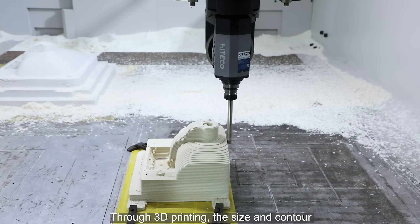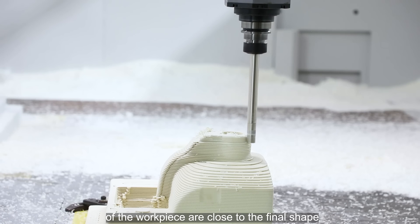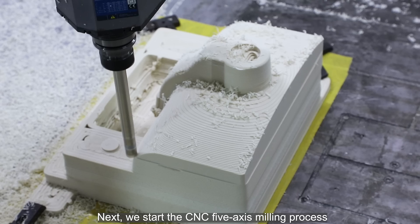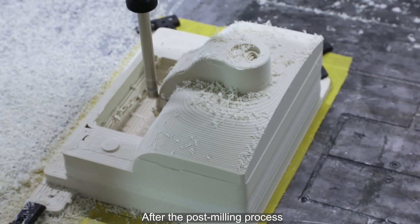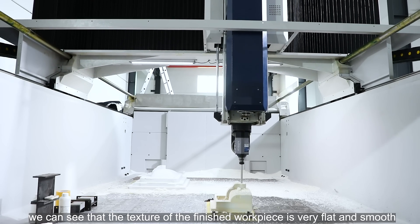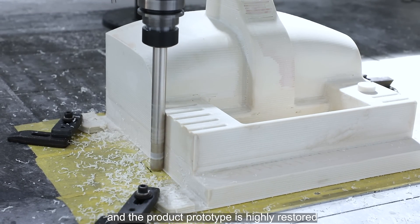Through 3D printing, the size and contour of the workpiece are close to the final shape. Next, we start the CNC 5-axis milling process. After the post-milling process, the texture of the finished workpiece is very flat and smooth, and the product prototype is highly restored.